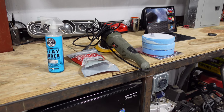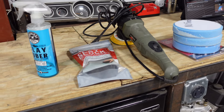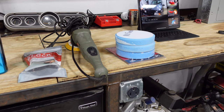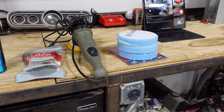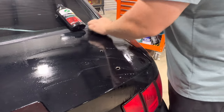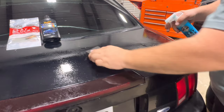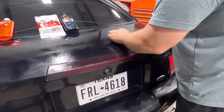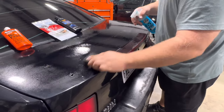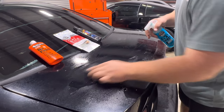For the clay bar we're going to be using the Chemical Guys clay bar lubricator along with their clay block. We're also going to be using a torque orbital polisher and three polishing pads from Harbor Freight. Basically what the clay bar does is it removes all the contamination from the clear coat and gives us a clean surface to start polishing on.